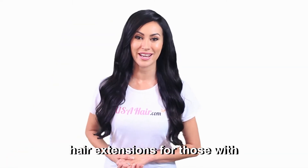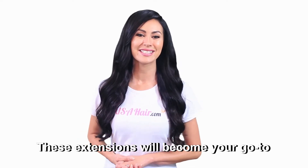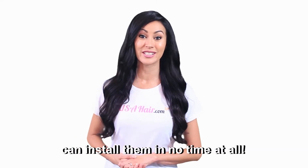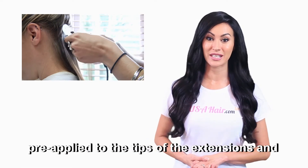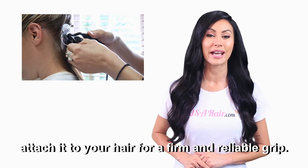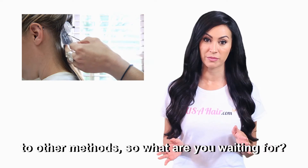Fusion extensions are the best hair extensions for those with coarse and thick hair. These extensions will become your go-to as soon as you see the effortless way you can install them in no time at all. All you need to do is melt the glue that is pre-applied to the tips of the extensions and attach it to your hair for a firm and reliable grip. These extensions last the longest compared to other methods.